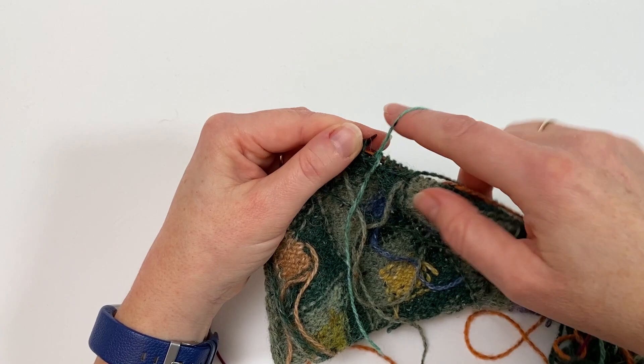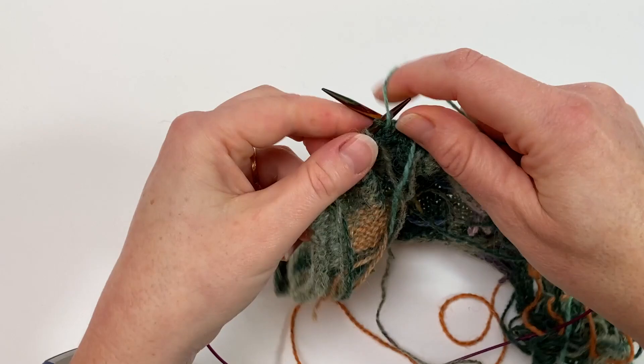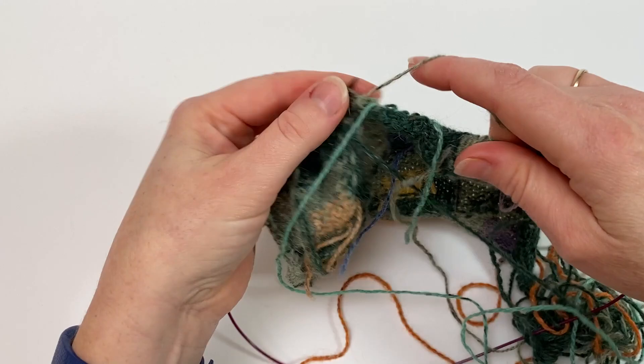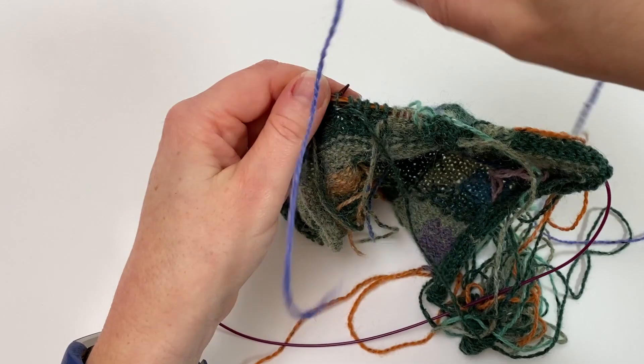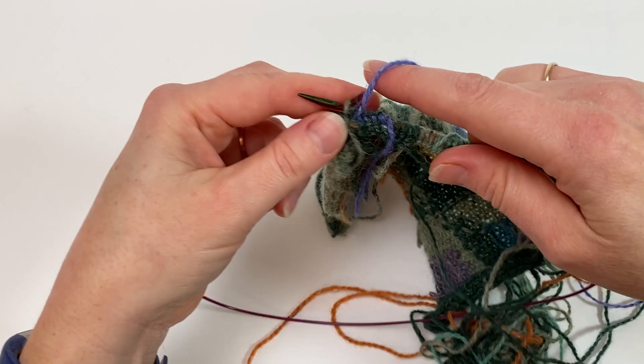Don't worry if it looks a bit gappy to begin with on that first row — that's totally normal. It really is quite astonishing how much weaving in the ends tidies up Intarsia. And lastly we're going to have the blue. We've left a tail and we just purl with it, and there's the final Intarsia join.